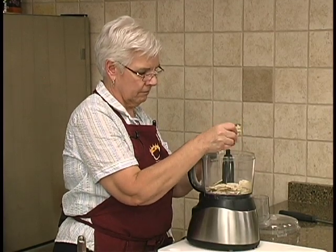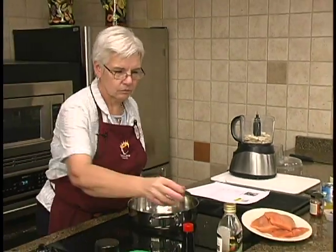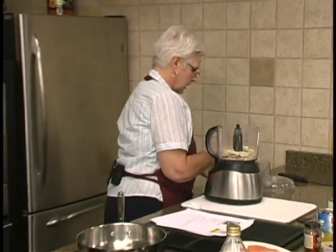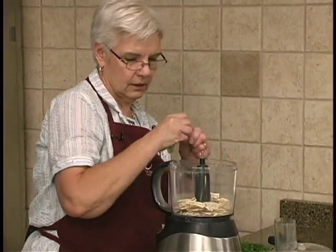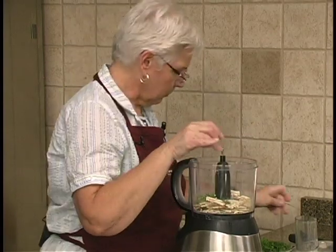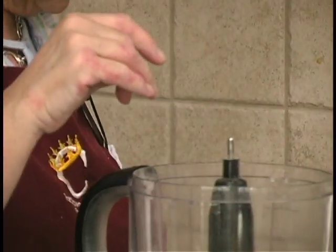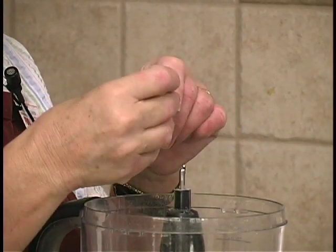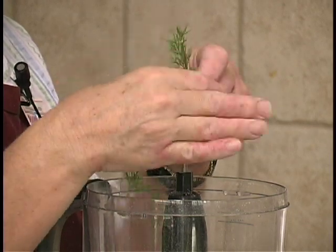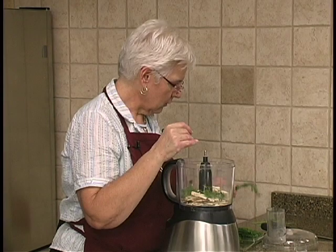We're just going to break it up and put some fresh dill in. I did get the fresh. Because we're putting it in the food processor, we don't have to worry too much about the little stalks — I like to take the big ones off. I love dill, so you can add as much as you want. It says two tablespoons of fresh. If you're using dried, you're not going to use as much.